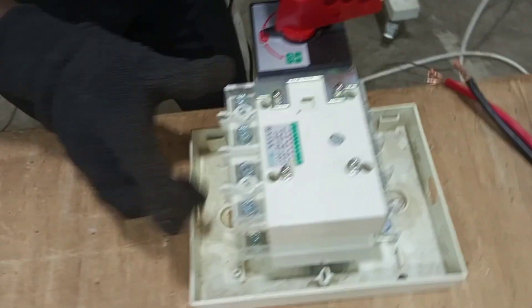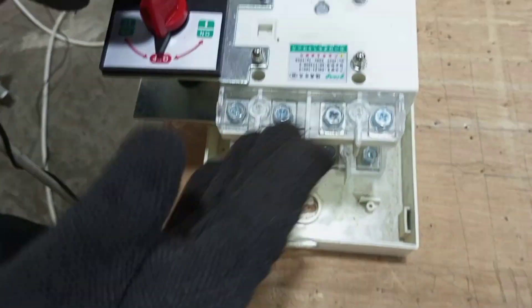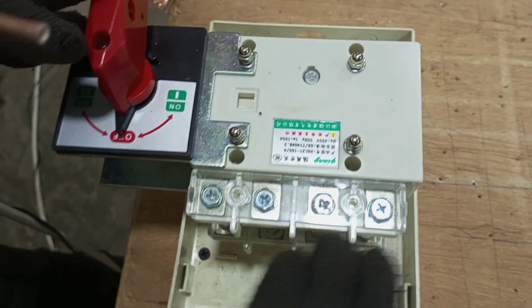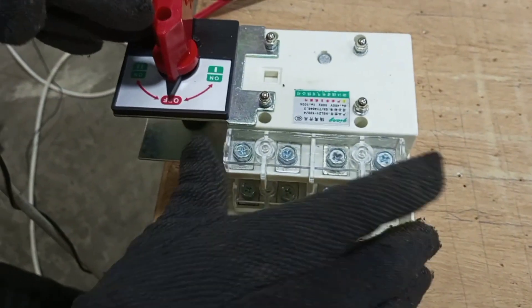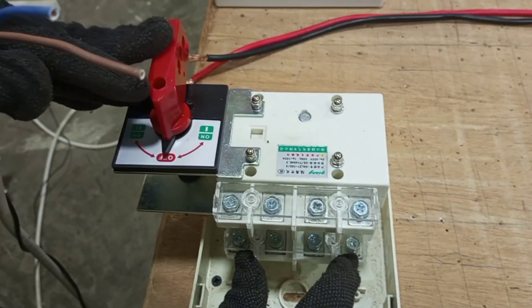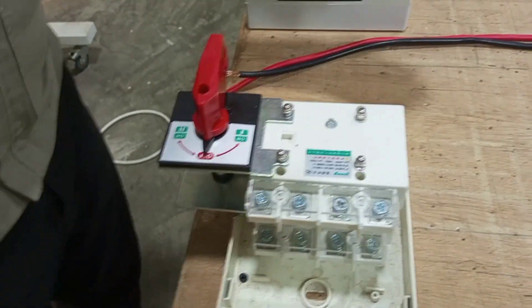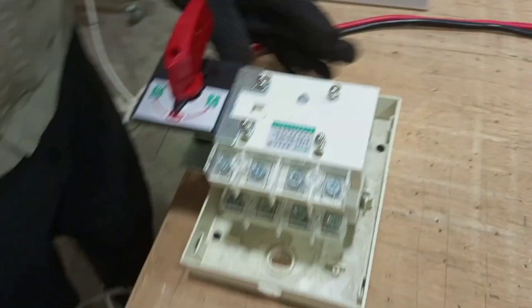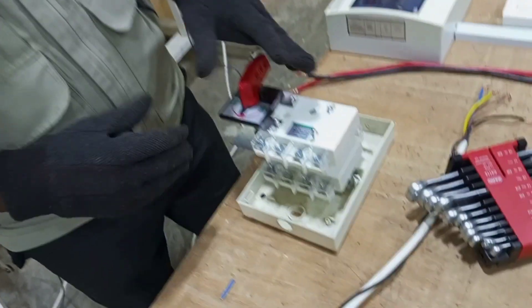Here we will take one of the incoming supplies. The main supply from the supply authorities will come into one section, the supply from the standby generator will come into another section, and the output that goes out to our consumer unit to supply the various loads will be taken from the third section.